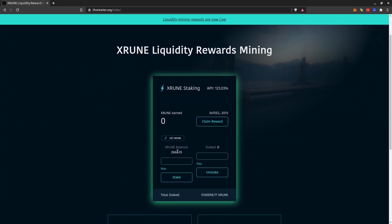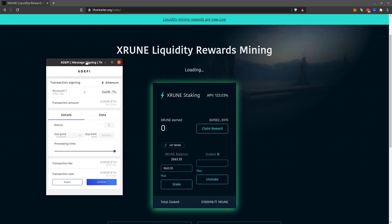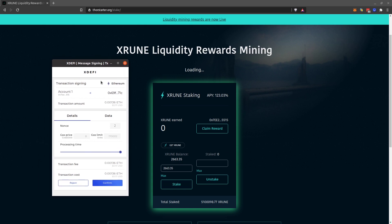To stake all of it I just click on Max here, and then I click on Stake. A dialog from the xDefy wallet comes up — it shows you the gas price suggested. I would suggest to leave it as is, because at this moment the gas price is quite cheap, so I just leave it at eight.